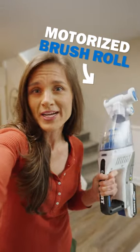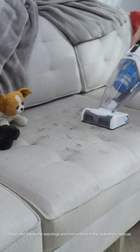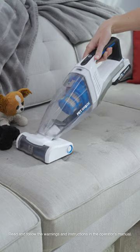It comes with a brush roll, just like you normally see on an upright vacuum. And not only is it great at picking up pet hair, it also gets that ground-in dirt.